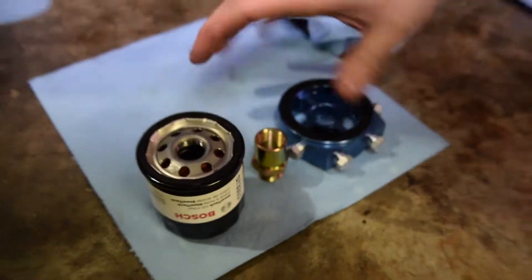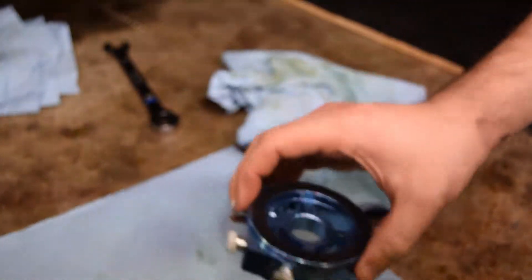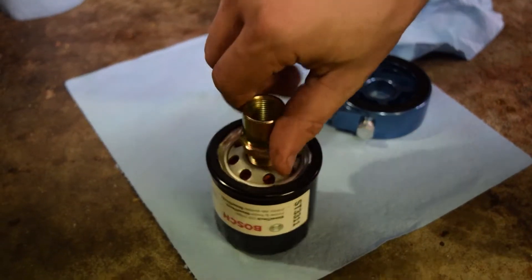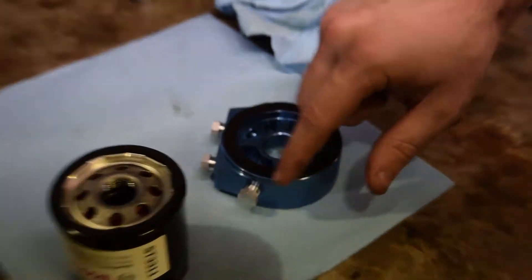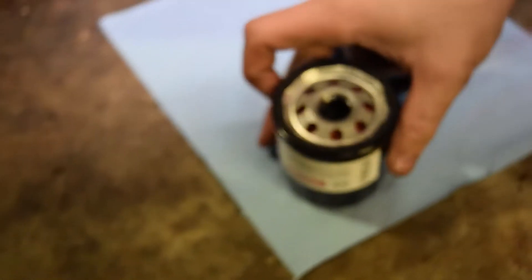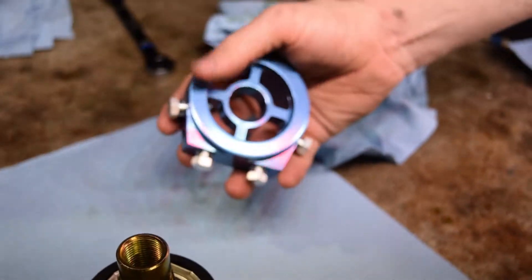Here's what we're doing — it's actually crazy simple. This sandwich plate gets pressed up against where the original oil filter went, makes a seal, and gets pressed in by this piece which threads onto where the filter normally goes. It also adds threads for the filter. We can position it while threading it down — it has a nice fat gasket for a great seal. We tested this at the auto parts store and it fits perfectly.